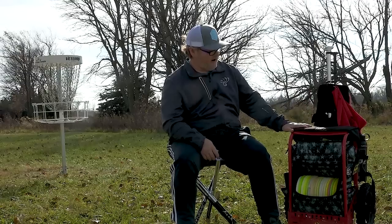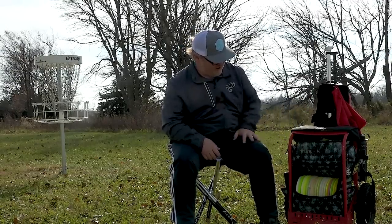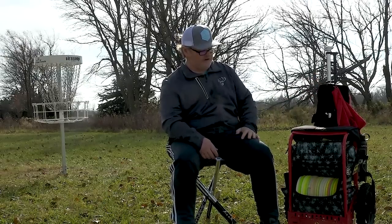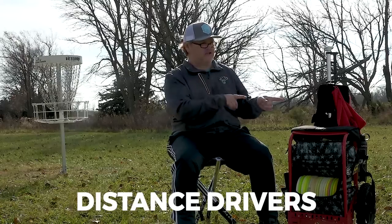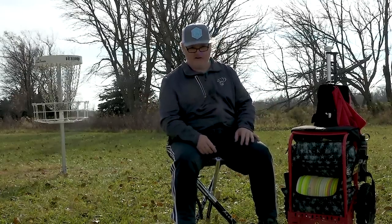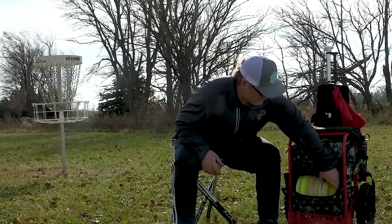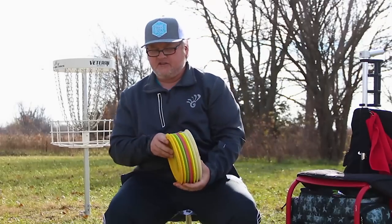Everything goes in the Dynamic Discs Zucca cart and I have a Ranger bag inside that holds most of my discs. I have some putters on the back side as well. Let's start talking about my drivers — I'm going to start with the discs I throw the least and go to the ones I throw the most, and unfortunately that's my putter, which I throw way too many times.